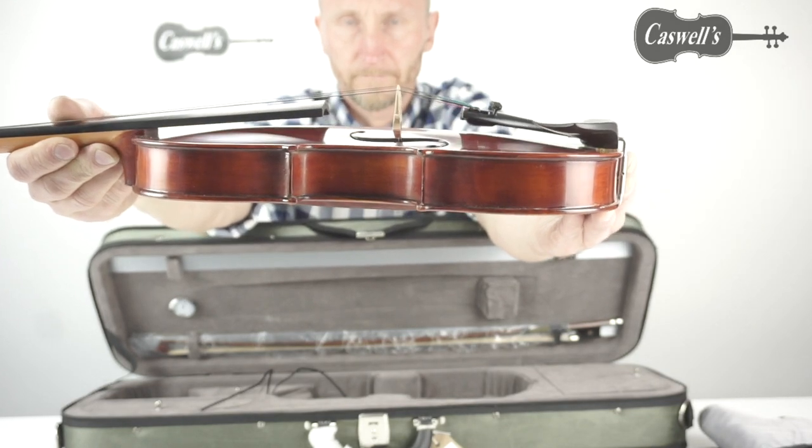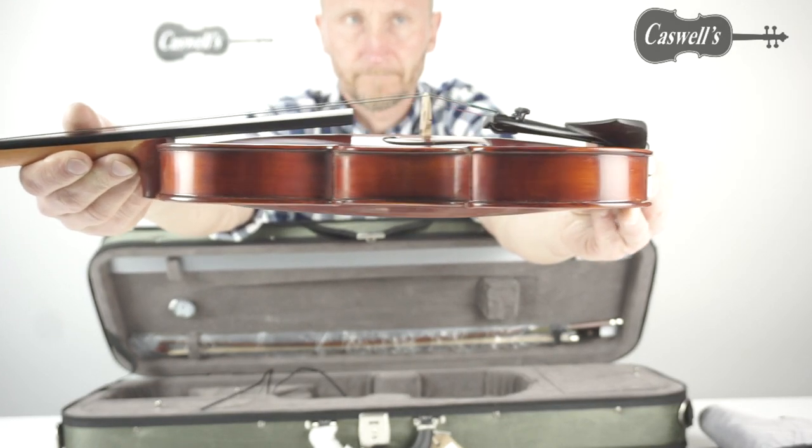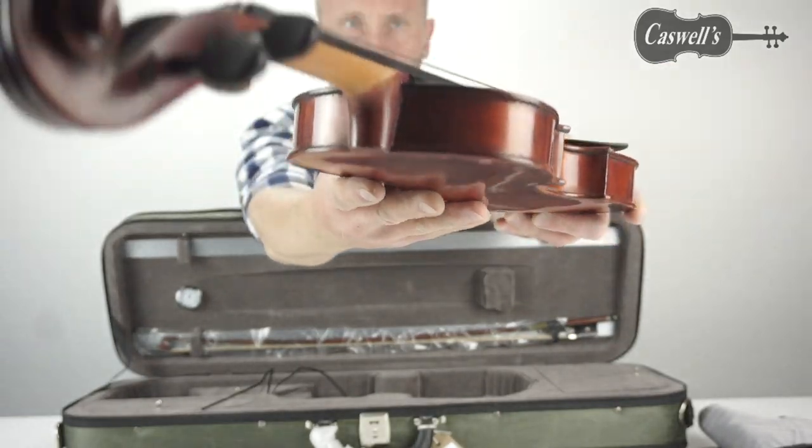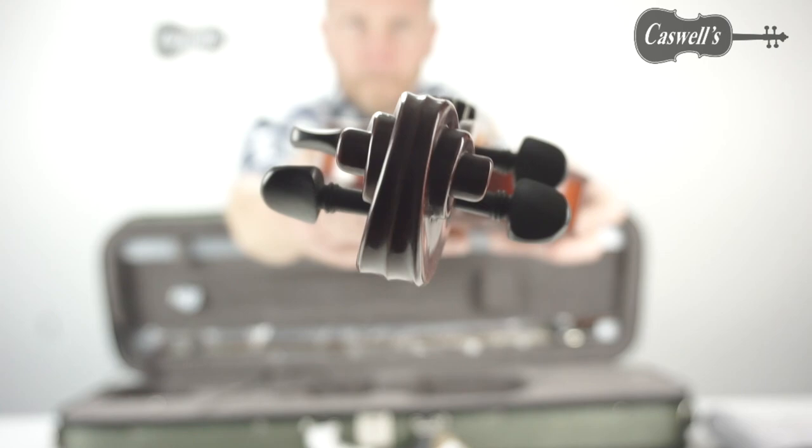The Westbury is hand carved in maple and spruce with inlaid purfling. It has an ebony fingerboard, Swiss model pegs, and a Guarneri chin rest.